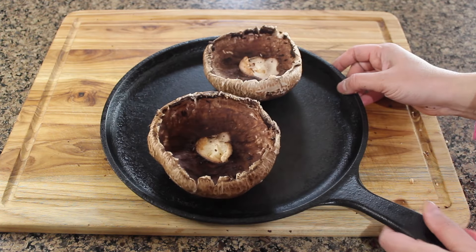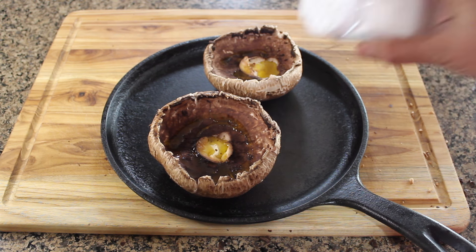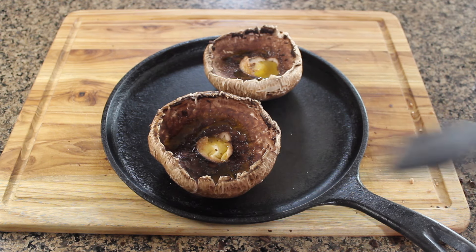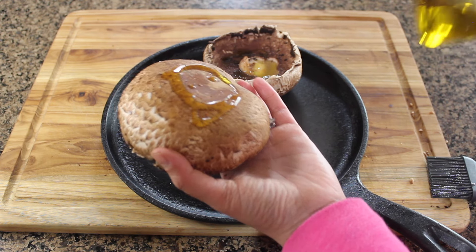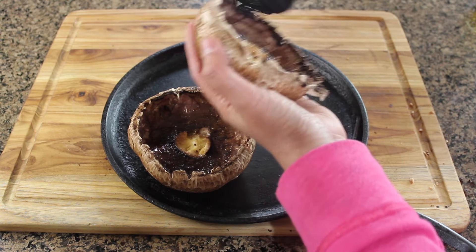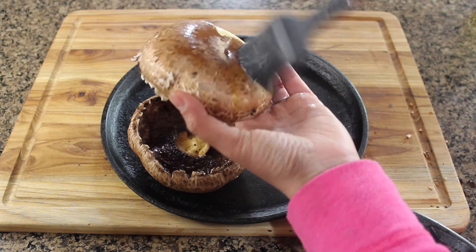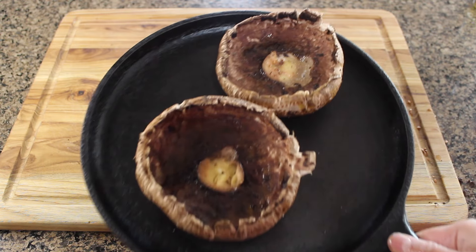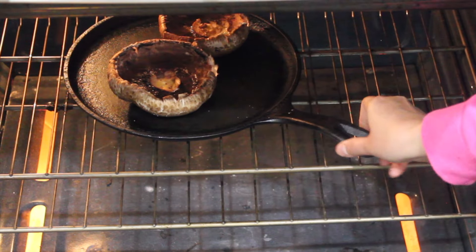Place the mushroom heads in an oven-safe skillet and add some olive oil. I'm also adding a little bit of salt at this stage, but you can always add it later once it's baked. Spread the oil evenly on both sides. After coating both mushrooms with oil, they are ready to go in a preheated oven at 350 degrees Fahrenheit for approximately 14 to 15 minutes, or till they are tender.